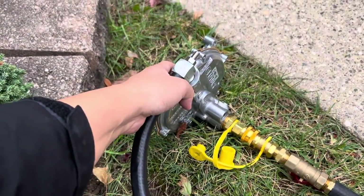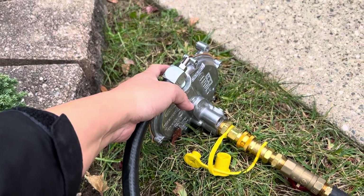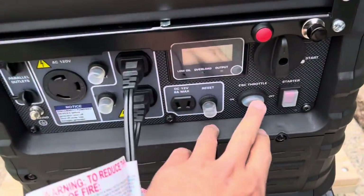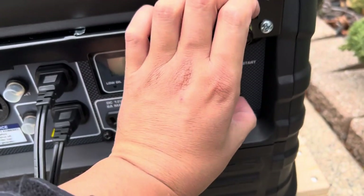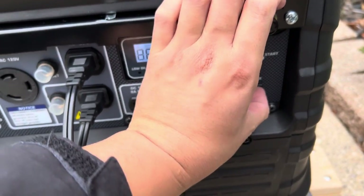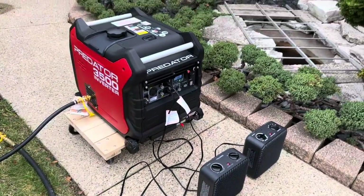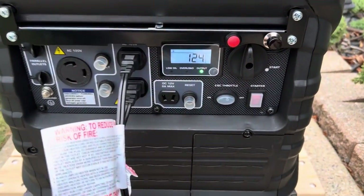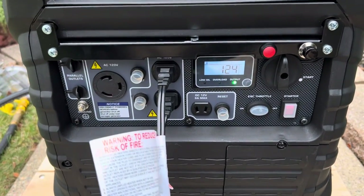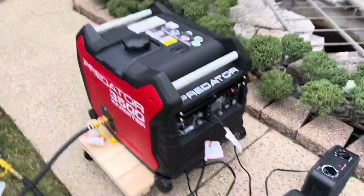I'm going to prime it — press the button three times, about two or three seconds each time. Make sure when you start it up that the ESC throttle is off, and then just hit start. It's already warmed up. With the ESC throttle on, there's no auto-hunting — it runs great, runs smooth.